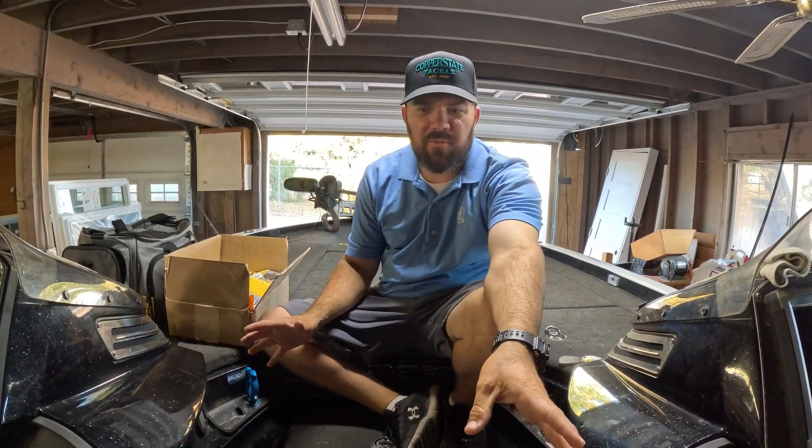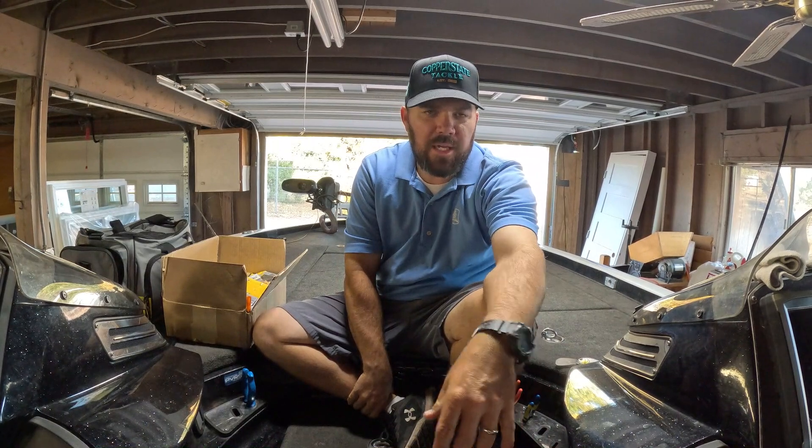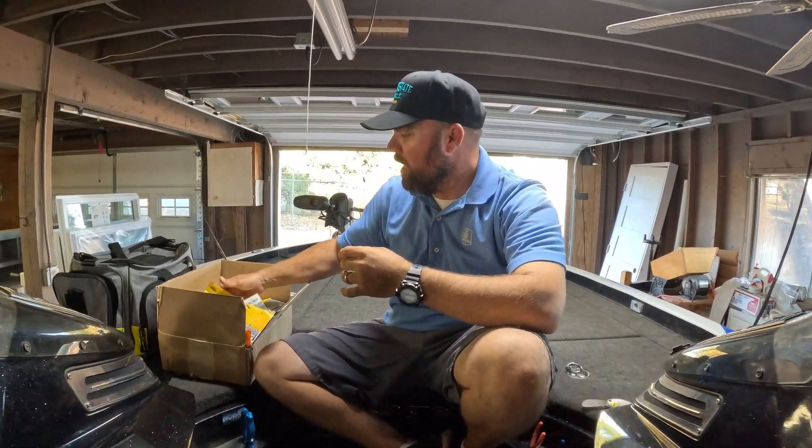Me and my partner Mike Reynolds just got back from winning the NBC tournament at Alamo Lake, so some of this stuff is restocking what was used there. I'm going to do a video soon going over a recap of all the baits we threw at Alamo, so look for that video coming soon.